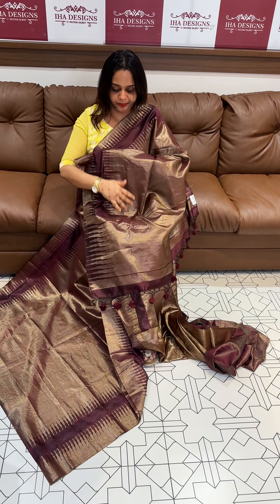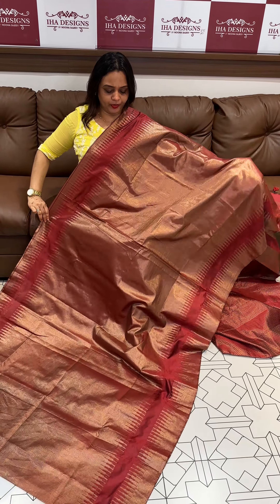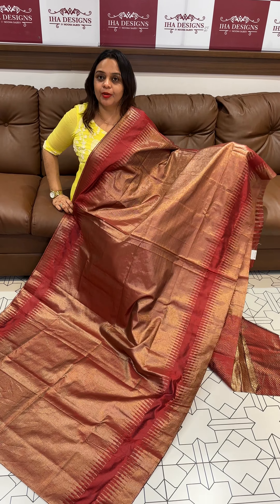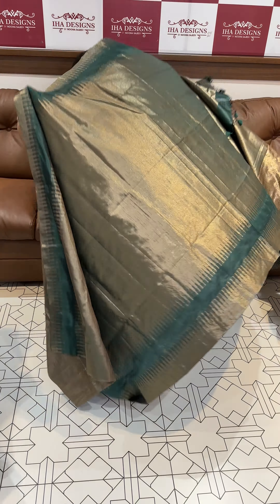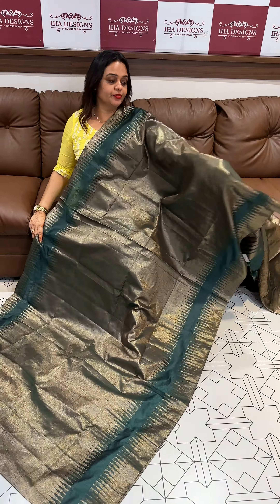Next color is the maroon tone. Beautiful light color. It is a temple border, all over body — this is a woven pattern. This is a soft tissue and a semi-tissue, this is a 10,000 to 15,000 plus range, this is a perfect replica. Price is $1,950, ready for dispatch.